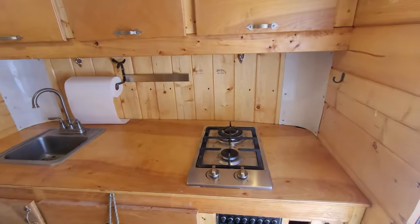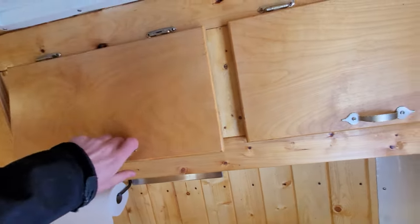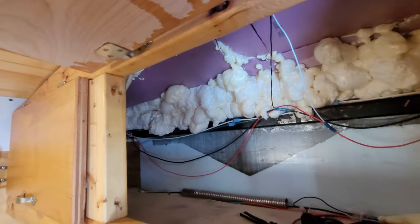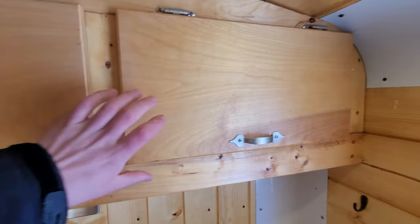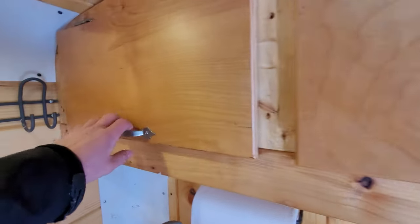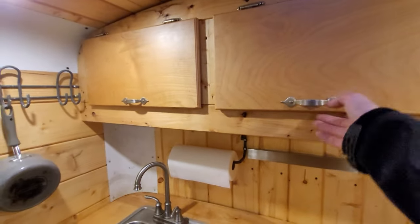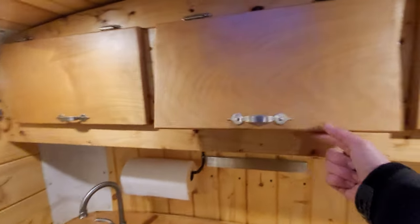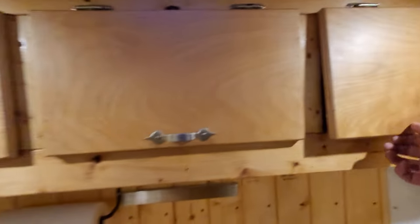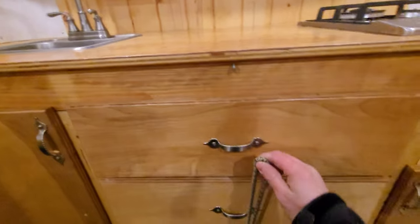Now on to the kitchen area — we have cabinets, and you can see how I insulated the upper corners. Same up here. There's some wiring up in there. Everything was framed with two-by-fours, two-by-twos, two-by-threes, and three-quarter inch plywood for the doors — all pretty cheap stuff.